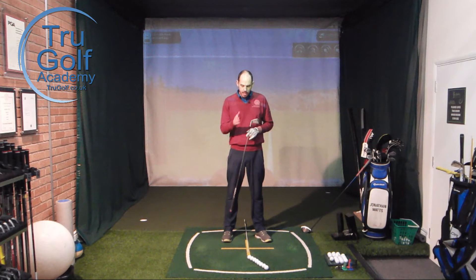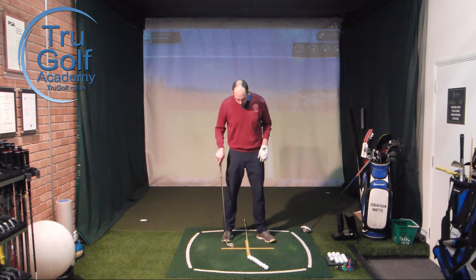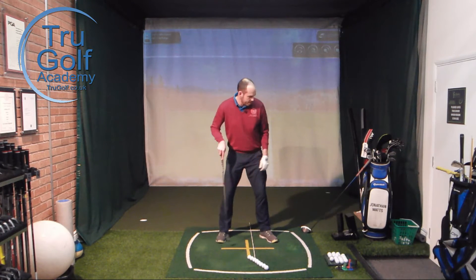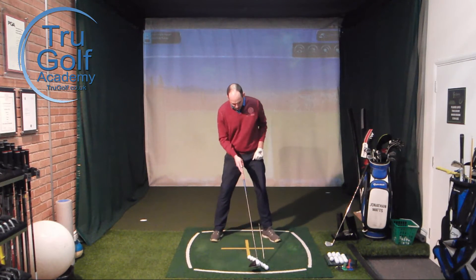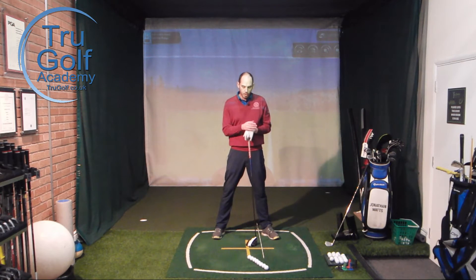As you go longer than a seven iron — six iron, five iron, four, three, three hybrid, fairway, driver — the ball is gradually moving forwards by roughly half a ball's width at a time. So this centre one here — if I go two balls more forwards than that, that would effectively be my five iron. You can see the ball has moved more forwards in my stance. If I move to a driver, my feet would be a little bit wider and the ball is now opposite my lead heel. Half a ball's width further forwards each time is quite a good visual for beginner golfers.